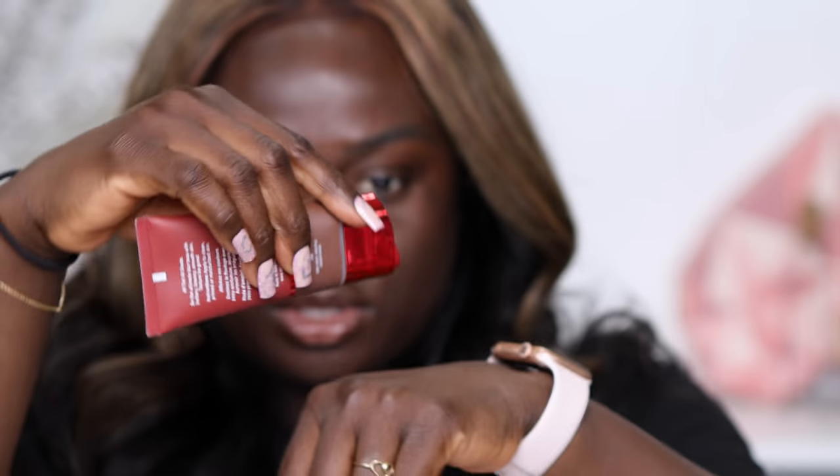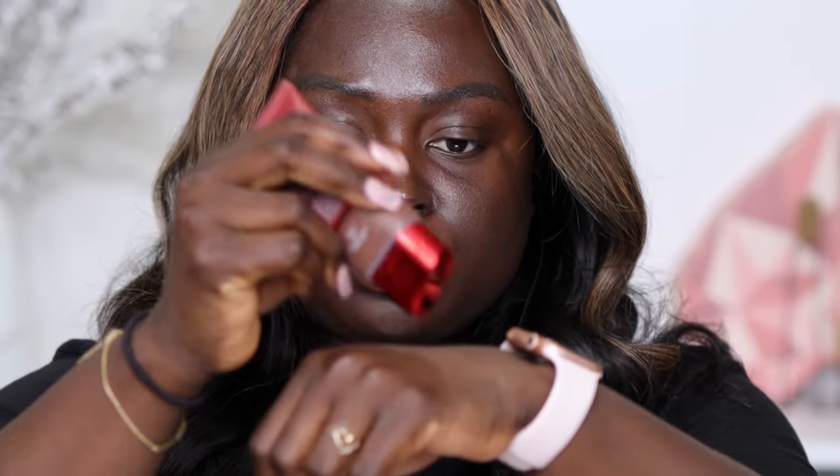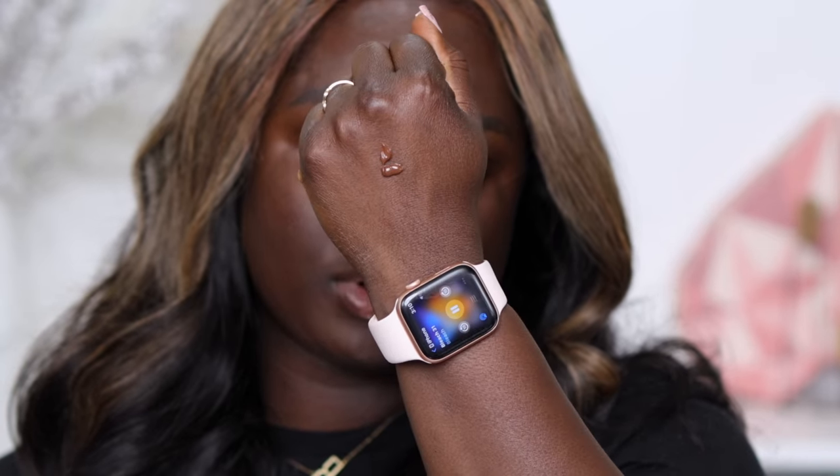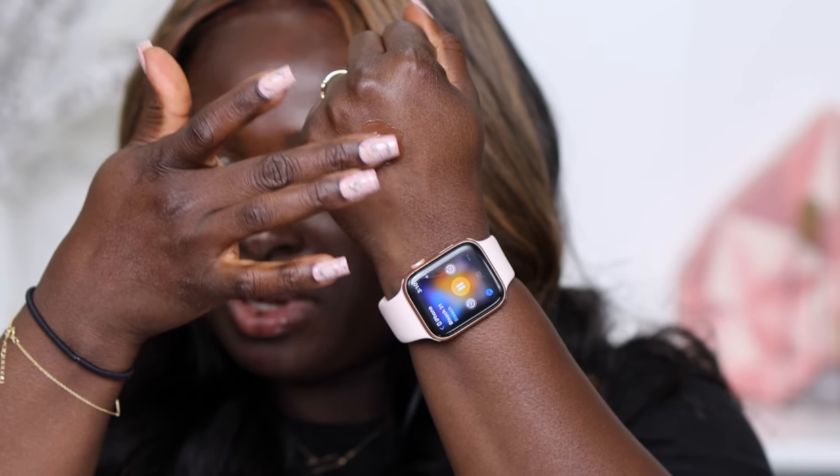It opens at the top so you can just squeeze it on and apply it to your face. If it's new, you have to definitely open it and take the seal off the top. Let's go ahead and swatch this and see what it's all about — it does come out looking kind of matte. This is the deepest shade they offer. It looks very good on the back of my hand, but the question is whether it's going to match my face, because if it's not deep enough on the back of my hand, it's not going to be deep enough for my face.